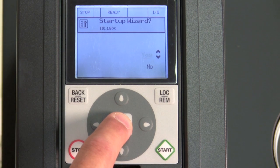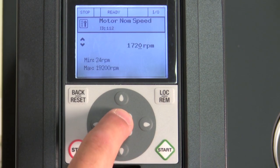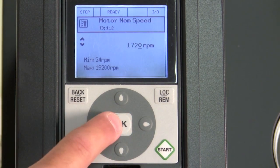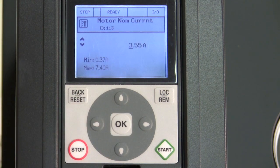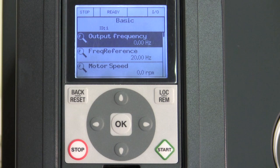We go through one of our startup wizards. This is a great feature right here — is this either a fan or a pump? This is a fan. Our RPMs, right off the motor nameplate info, our amps, and voila, away we go. We are set up and ready to go.